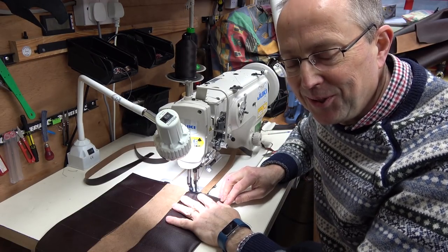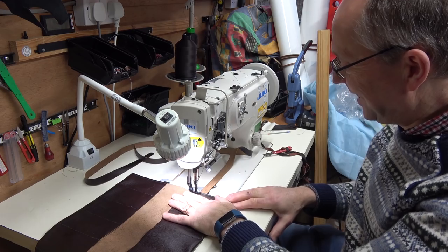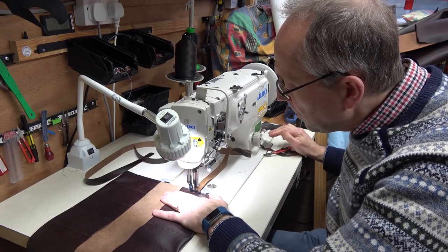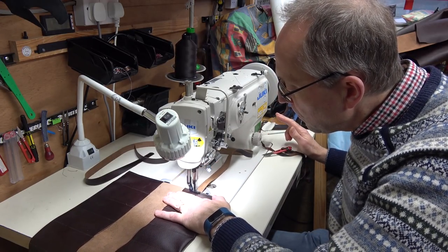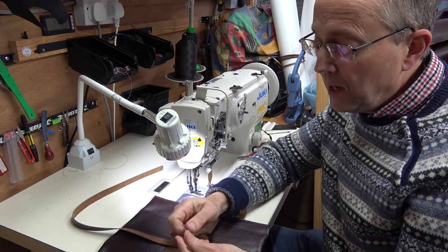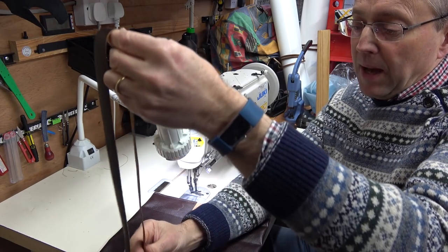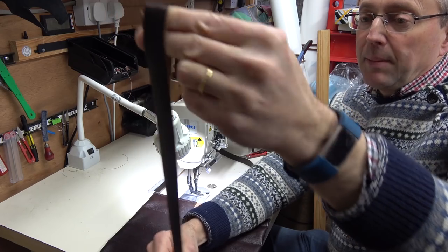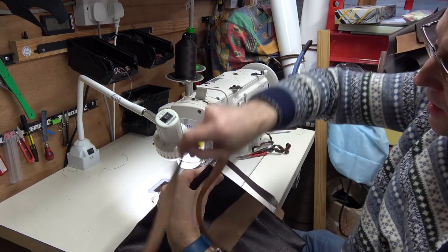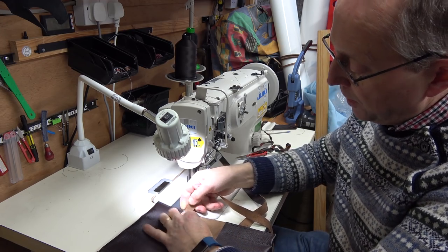Finally I'm just sewing on a couple of long straps to hold it all together once you roll it up. I'm using the same leather — it's quite strong enough, doesn't need to be heavy duty. The straps are roughly three-quarters of an inch wide and about thirty inches long, so I've made them quite long. I'm fixing them roughly an inch below the top of each pocket.